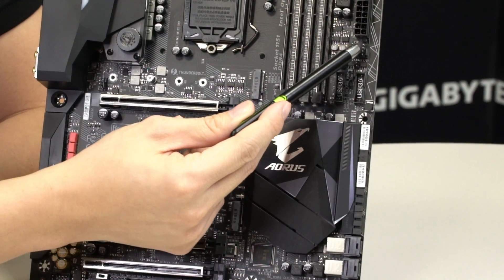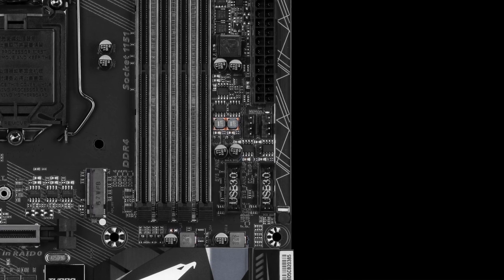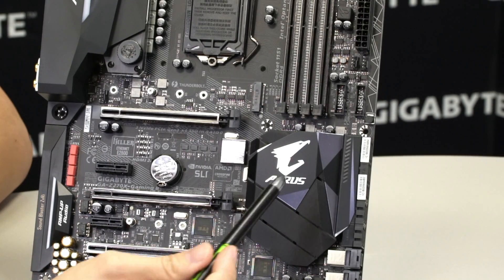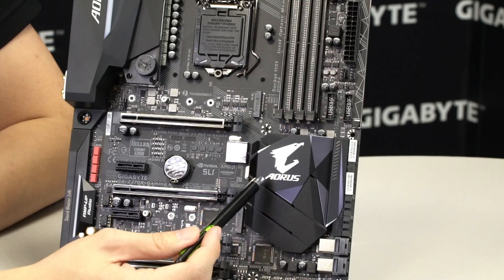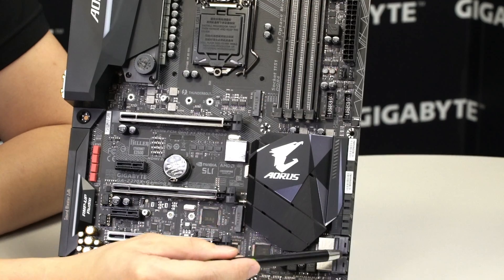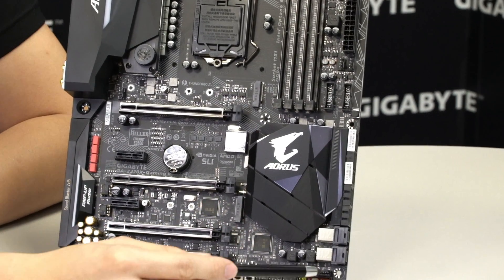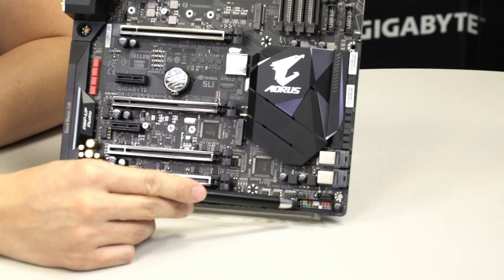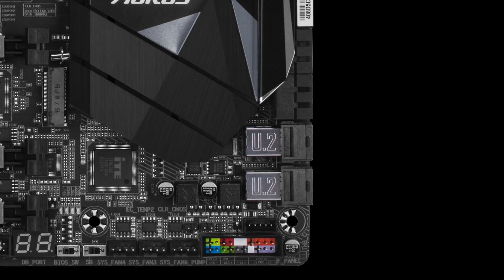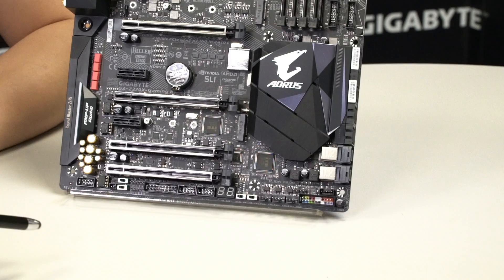There are a total of eight hybrid fan pin headers and two USB 3.0 ports on this board. You have the chipset heatsink with the Aorus logo, some SATA ports, two U.2 ports, and your front panel pin headers that support the G connector to let you connect all front panel cables outside of your chassis before connecting to the board.